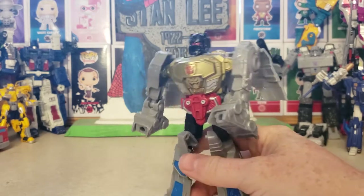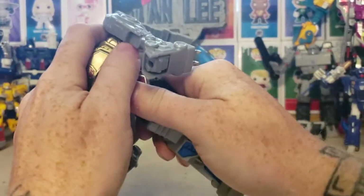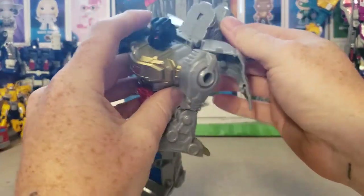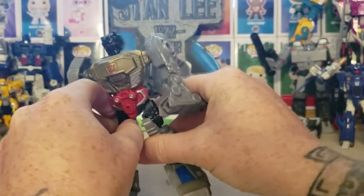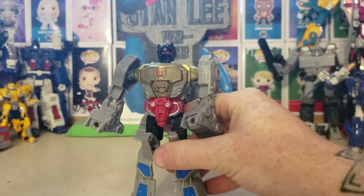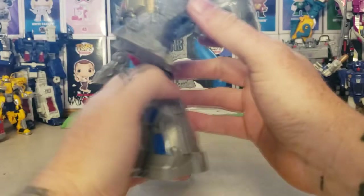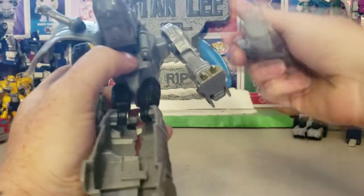According to the directions on the back, it says to rotate 180 degrees, but I'm not seeing how — you're supposed to flip it like that. Do we pop the head off? The directions don't really make it clear. We'll just mess around with it until we figure it out. And these things do pop off all the time — they're constantly popping off on me.